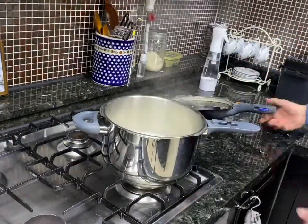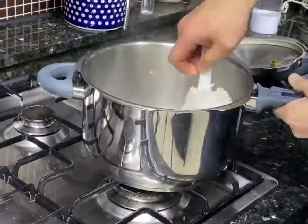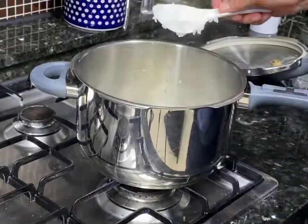When you open it up, the rice comes out perfect — not too watery, not too dry. And this is the way that I eat sticky rice.